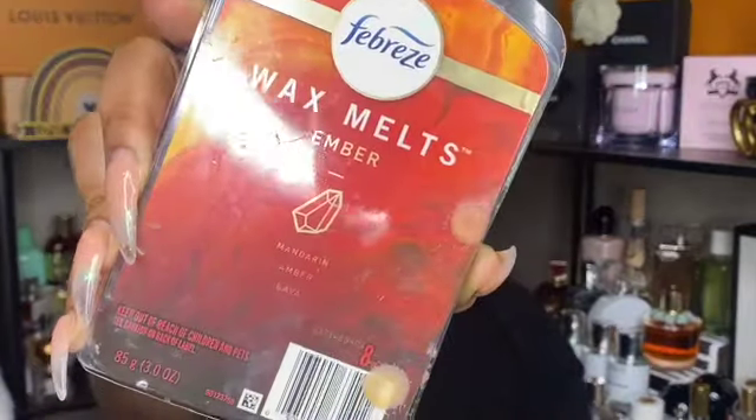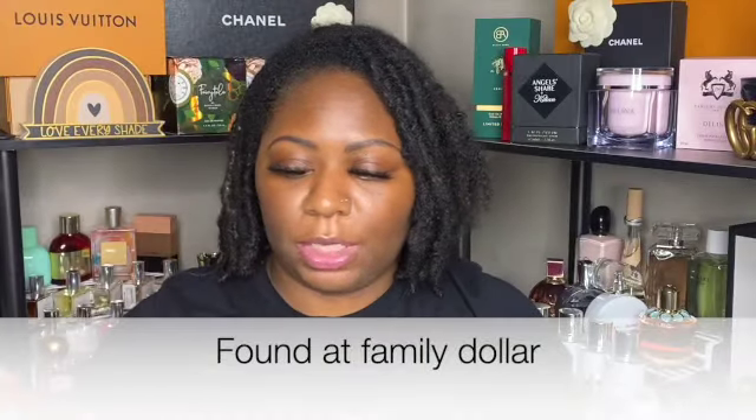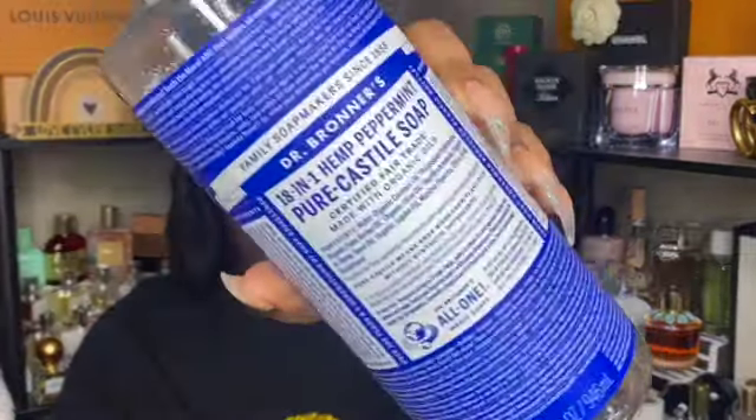Next are some Equate flushable wipes — I have another pack open so I don't need any right now, but once those are done I could repurchase some more. Next are some wax melts in the scent ember — I absolutely enjoyed these and would repurchase them.